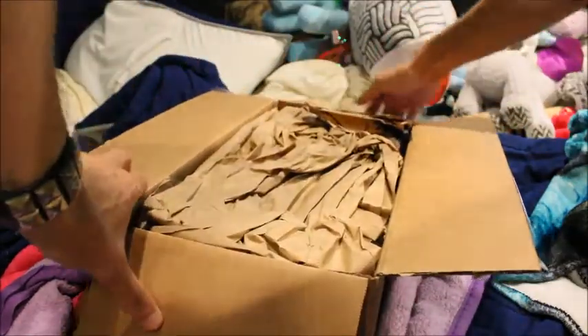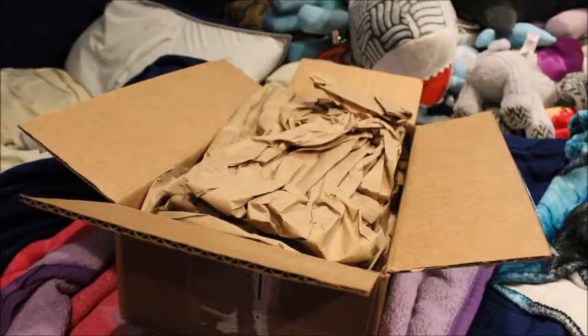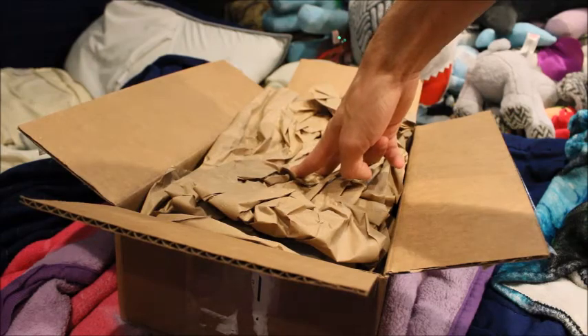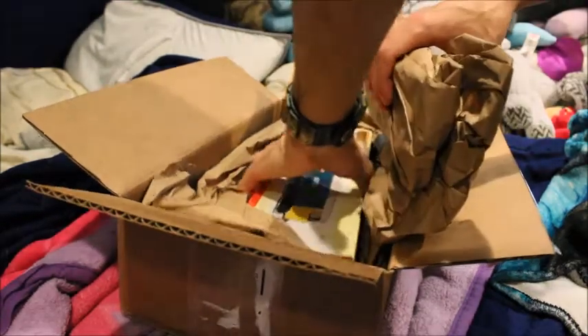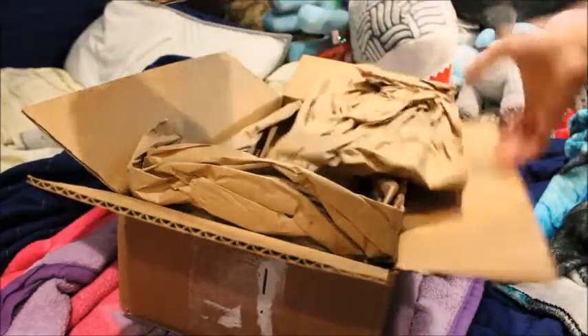This is gonna be good. I bought it off 'Trains,' which I shouldn't recommend — sorry for the slight cut. I wouldn't recommend buying from Trains because of the brown paper they use, but let's see what's in here. It's really heavy.